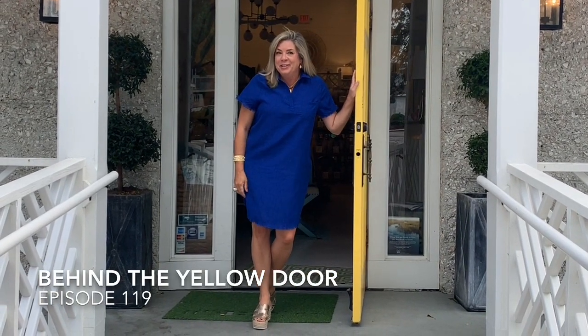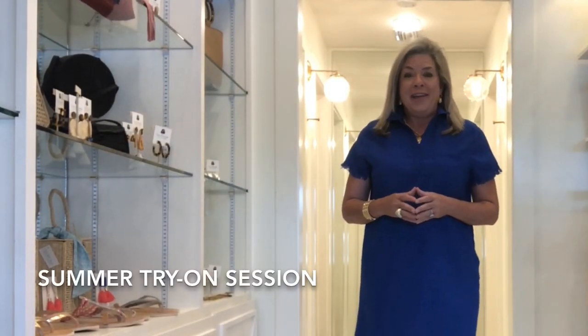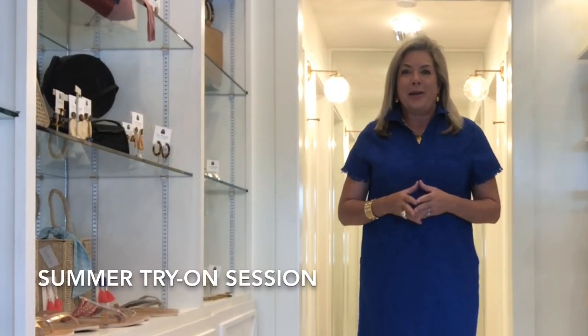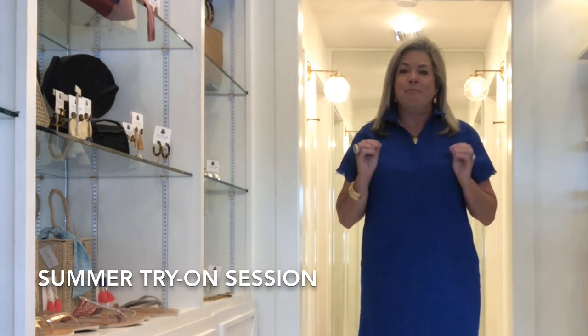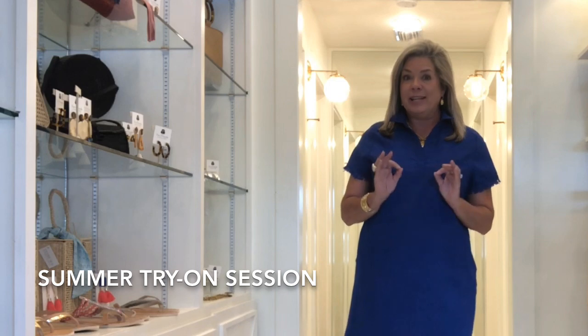Hi there and welcome to Behind the Yellow Door at Two Friends. Come on in and let me show you what's happening this week. This week Behind the Yellow Door it's another try-on session. We've gotten in lots of beautiful new items and I want to show you exactly what we think is really special this week.